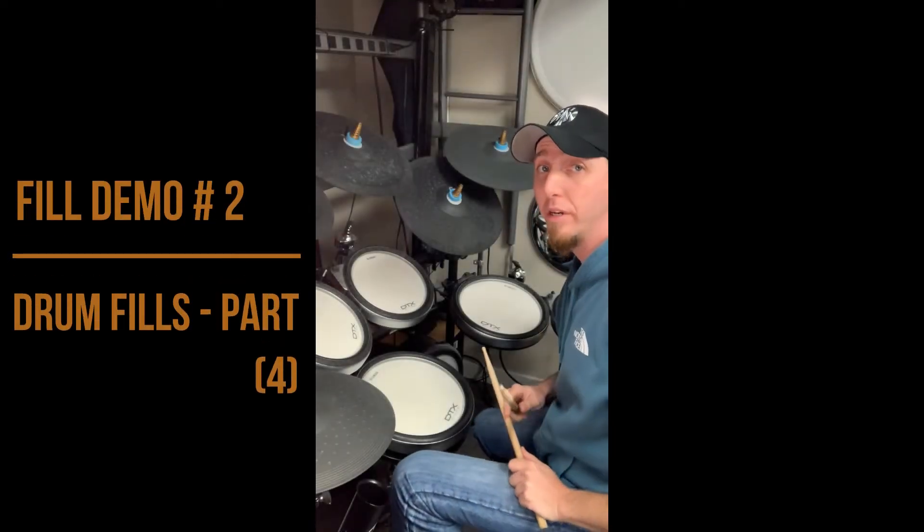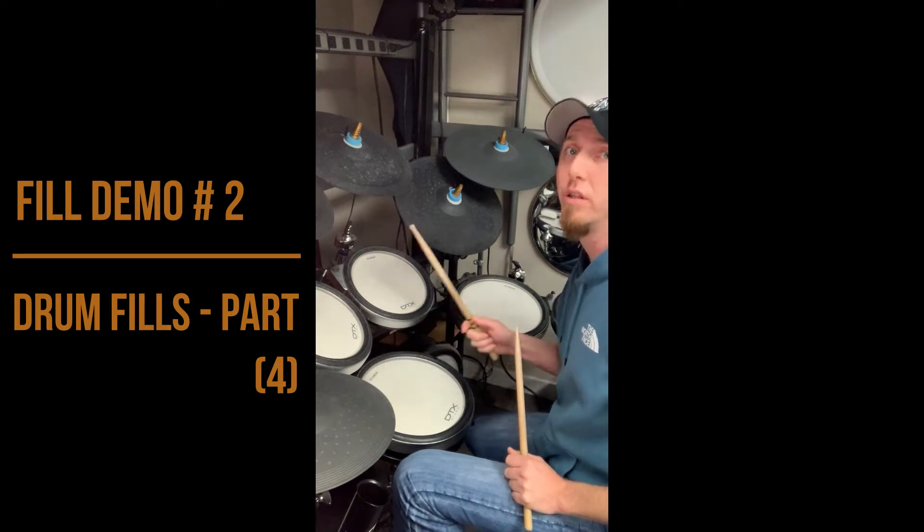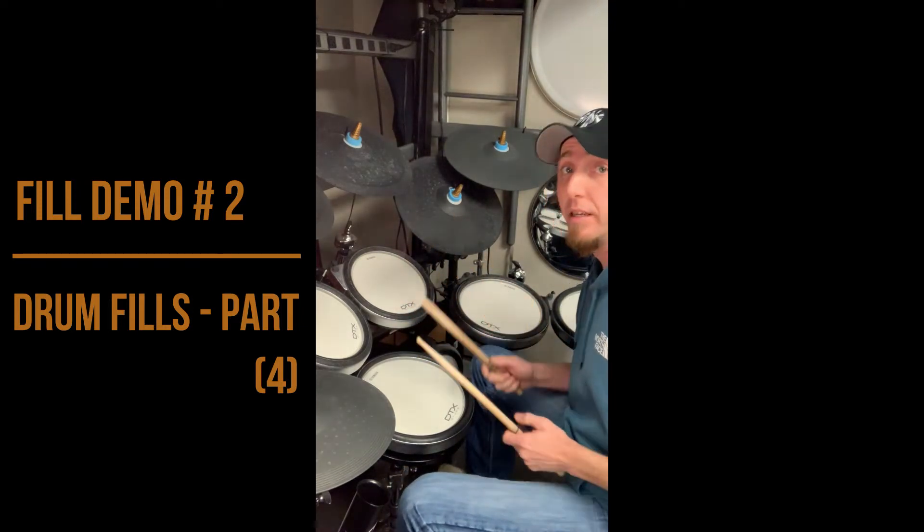Now in this example, we're going to take the same right-fill and we're going to move it to two different drums. So we do something like this.